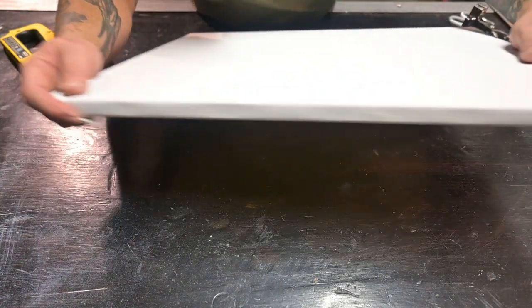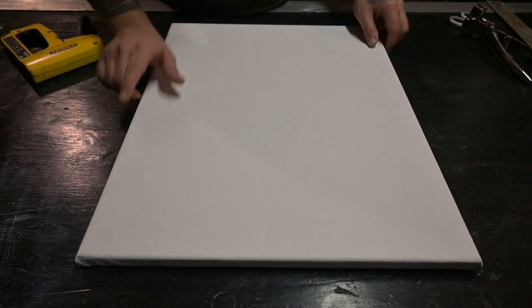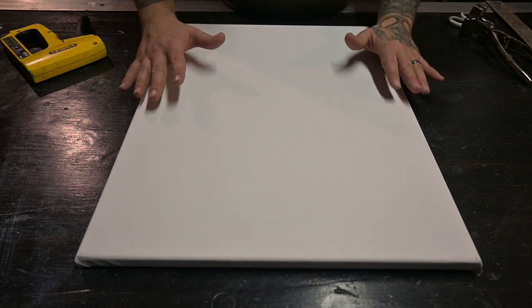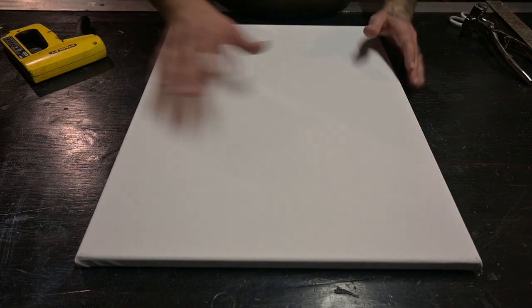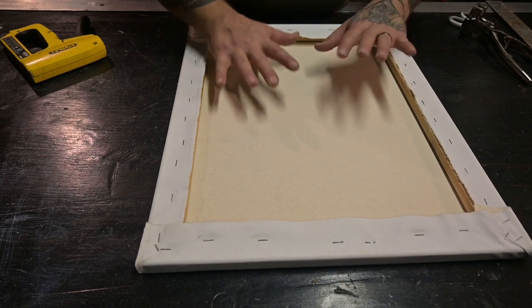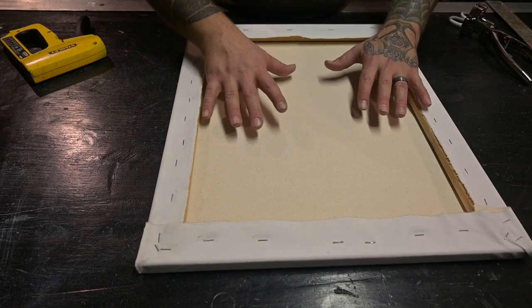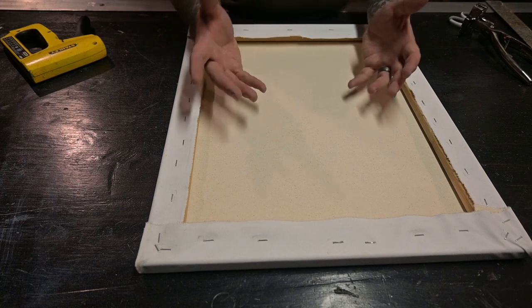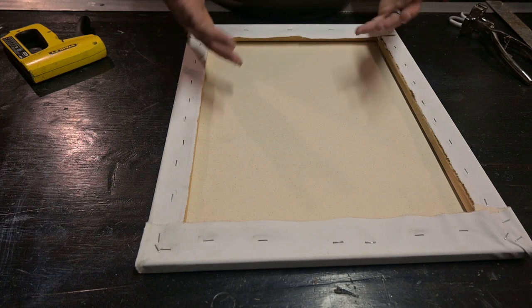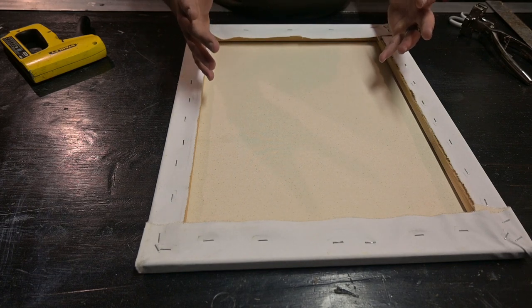The canvas makes a nice drum sound when you hit it — that's what you're looking for, good tension. The canvas is stretched and ready to go. But I like to take it a step further and spray the inside of the canvas — the back — with some water. That's gonna soak into all the fibers and once it dries it's gonna pull and tighten that canvas even more.